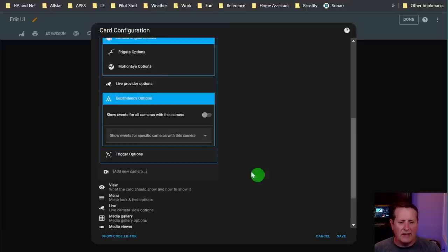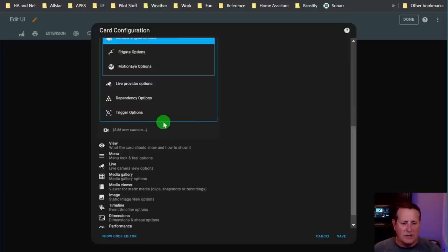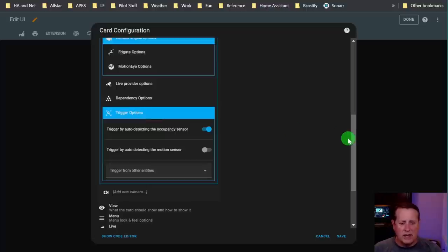Dependency options let you show events for all cameras along with this camera if it's triggered. So if you have a driveway and a porch camera, anytime you show events for one it'll show the other one as well. Trigger options are important. You can trigger by auto-detecting the occupancy sensor or by auto-detecting the motion sensor. If you want all motion from the Frigate camera to trigger that camera image display, you'll check both of these.